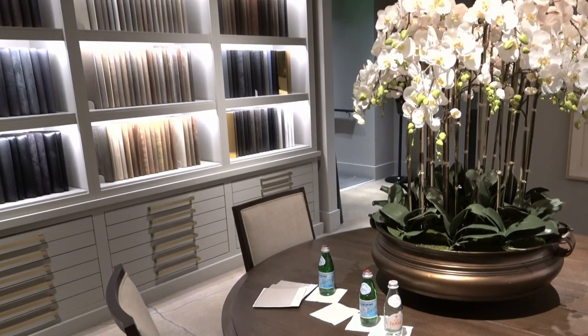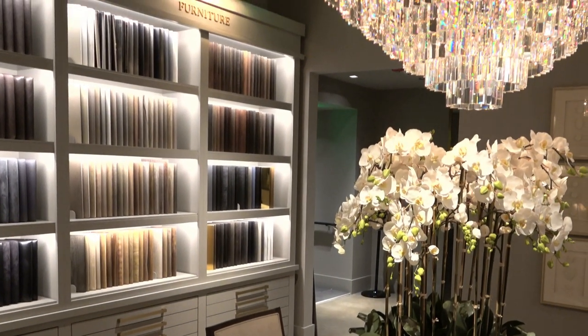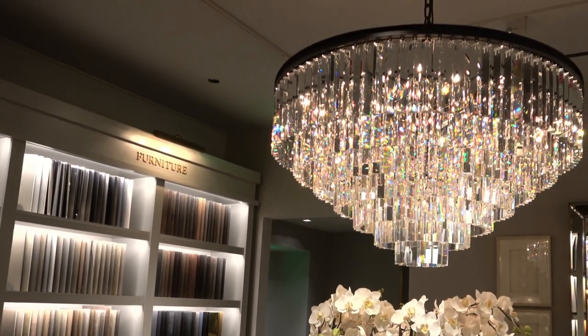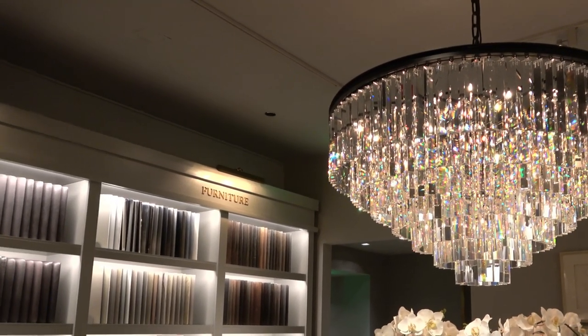This is the chandelier that I fell in love with at Restoration Hardware and I was looking for something similar. Now for a 32-inch chandelier, this was about $3,500 and was right out of my budget. So I'm going to start looking for some nice dupes.